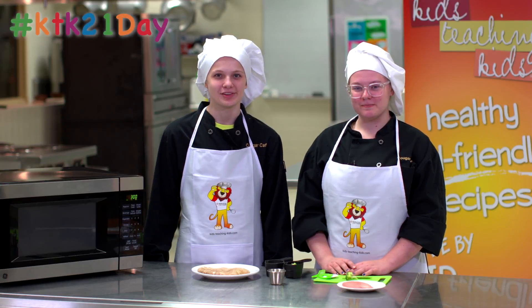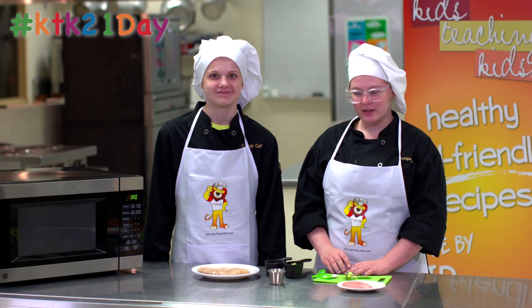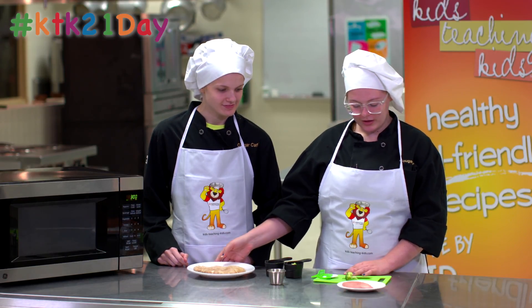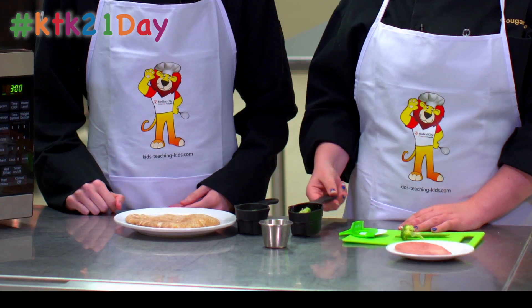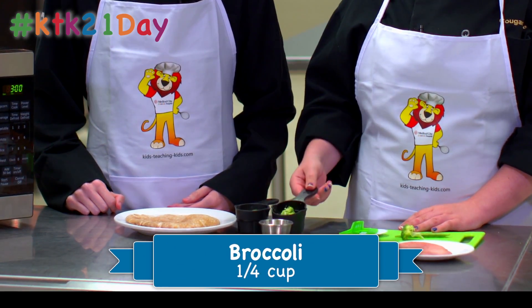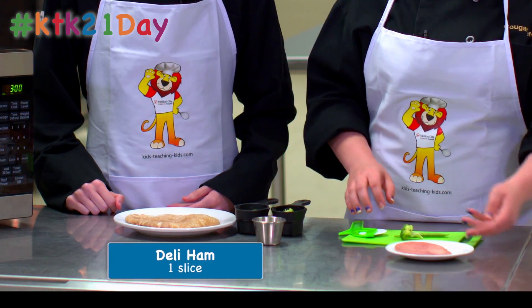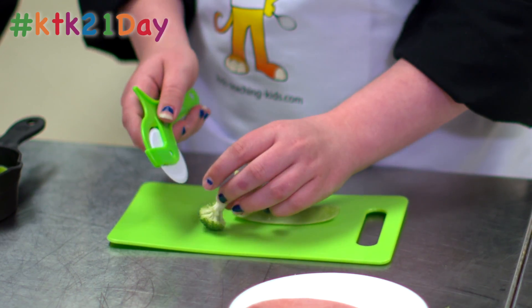Hi, my name is Megan and I'm her assistant Ann Marie, and today we'll be making a snow pea pizza. First, you'll need one pita bread, 1/4 cup of snow peas, 1/4 cup of broccoli, 2 tablespoons of mozzarella cheese, and 1 slice of deli ham.